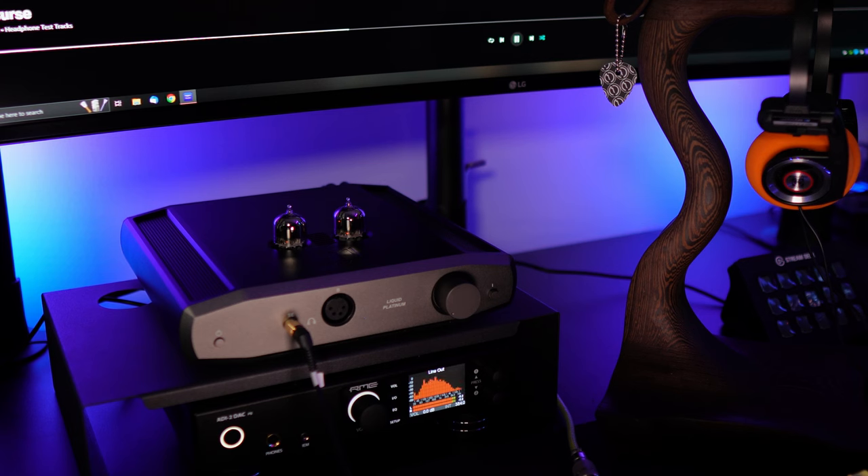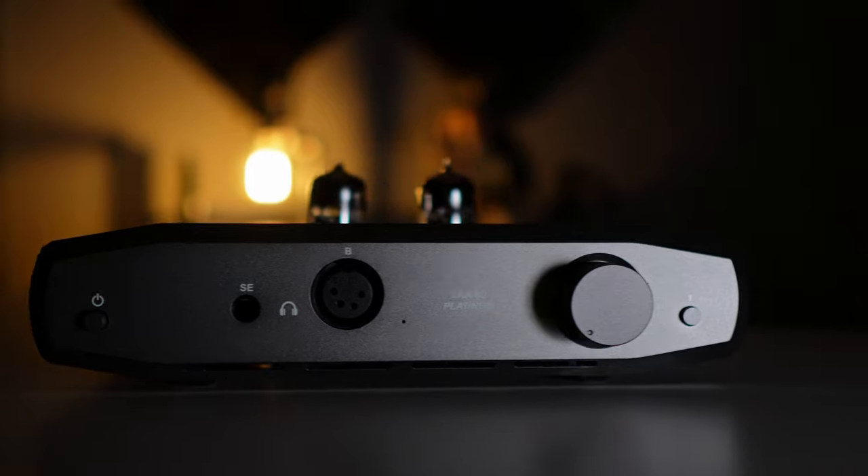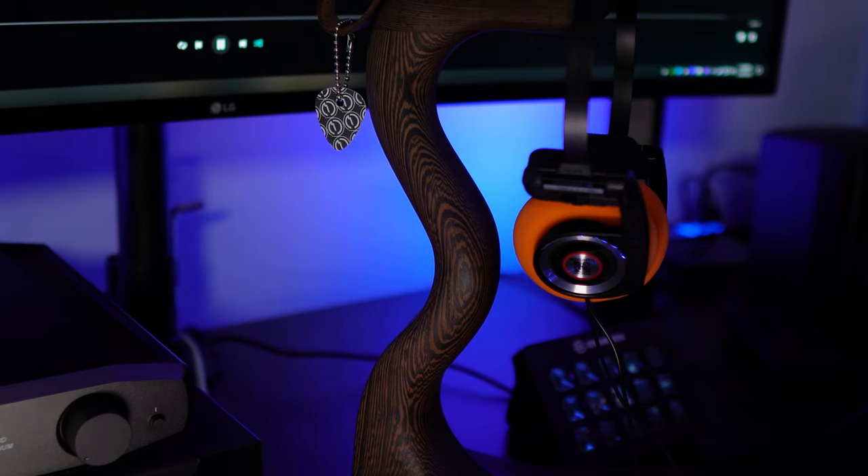I paired this with my RME ADI-2 DAC FS, which has a built-in amp. There aren't huge differences between the two in raw amplification, other than the resonating bass and the midrange vocal character the Liquid Platinum adds — enough of a difference to justify keeping it. I'm definitely planning to tube roll the 6922 tubes at some point; I've read really good things about tube rolling the Liquid Platinum and will share that experience when I do.